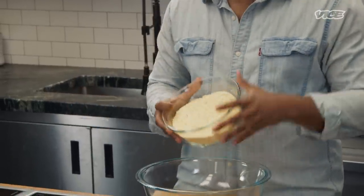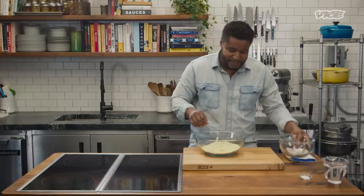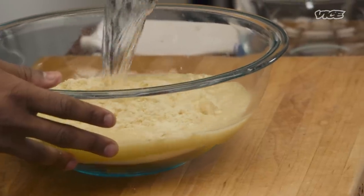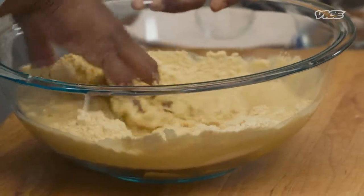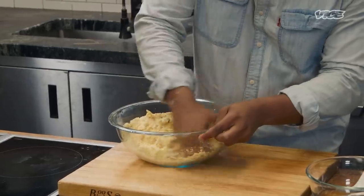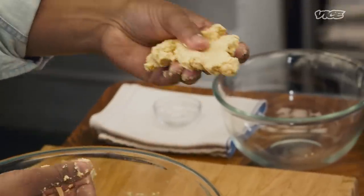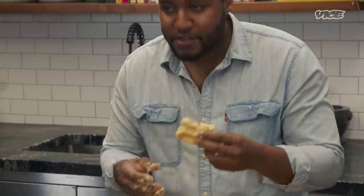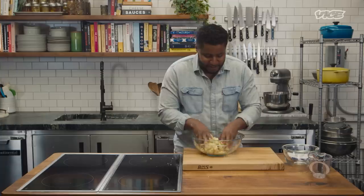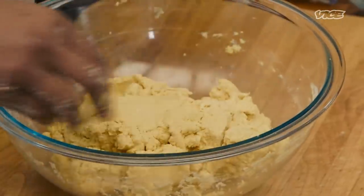We're using today some maseca — a cornmeal mixture, very prevalent in Latin American households. We're gonna mix that with some salt and some warm water. The cool thing about maseca is it's got a little bit of leavening agent already in it. Use our hands — nice, clean hands. That's some nice warm water. You wanna feel the warmth when you're making it. Don't overwork it. This is a nice consistency — it's not sticking to my fingers. The smell, the aroma is intoxicating. This is just like Latin American blood right here. We're gonna let this rest.